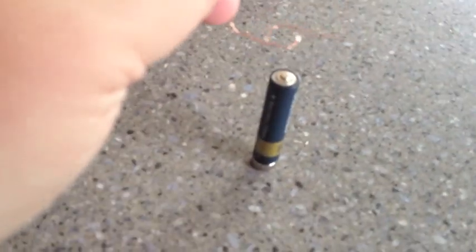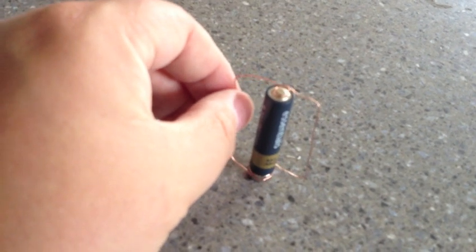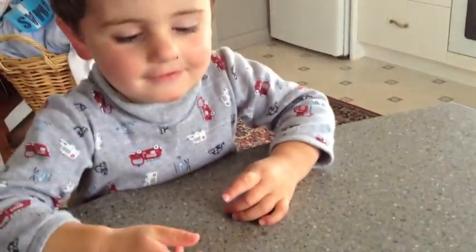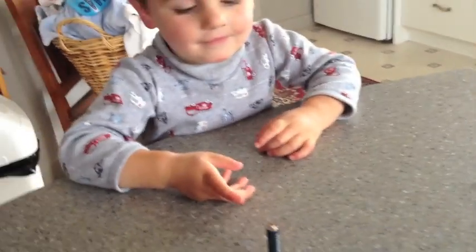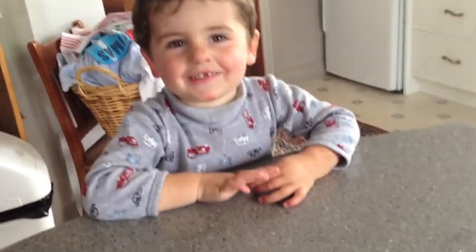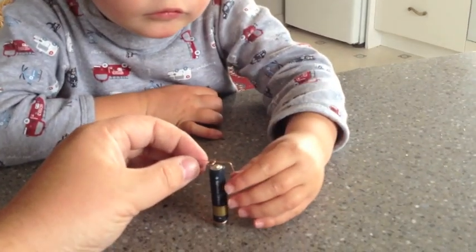Let's see what happens when you put this on here. Look, it fell off. Should we put it back on again? That's it — good boy, there you go.